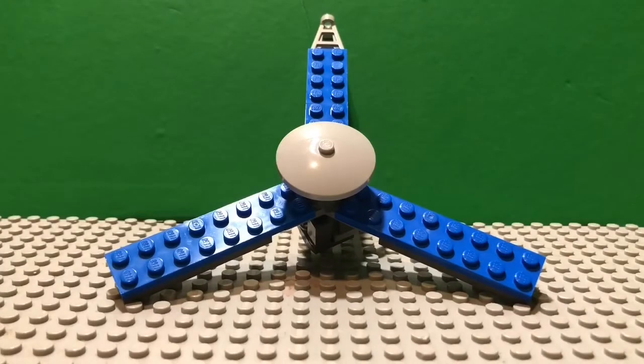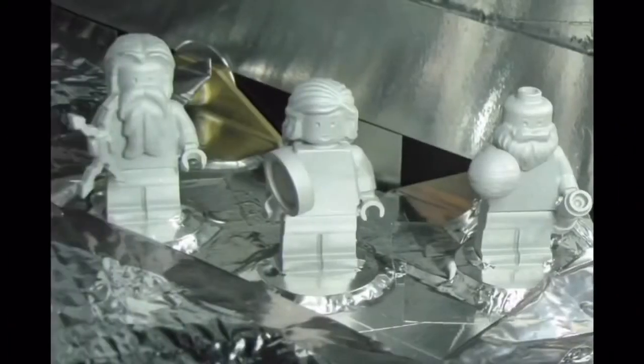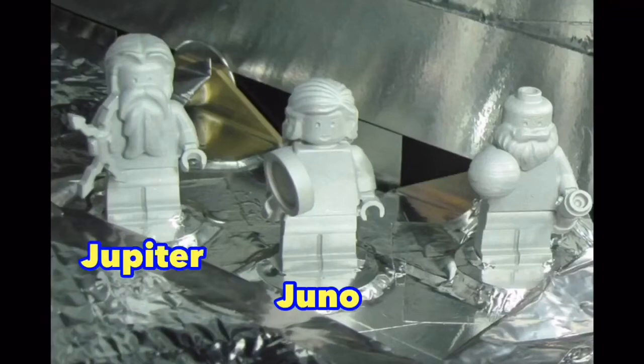The Juno space probe actually carried three little passengers, which will show up on screen right now. They're LEGO minifigure versions of Juno, Zeus, and Galileo Galilei — the Italian astronomer who first saw Jupiter's four moons. They're made of a special aluminum, not plastic, and those minifigures cost like two billion dollars, I think. So they're really expensive LEGOs.